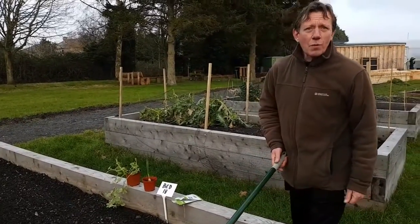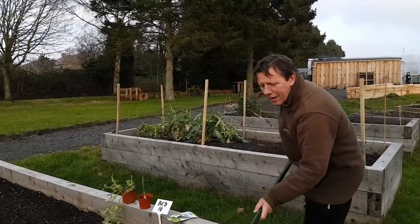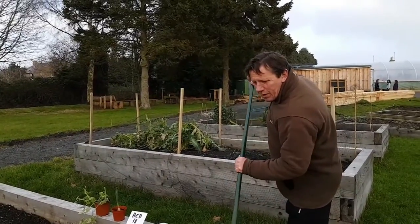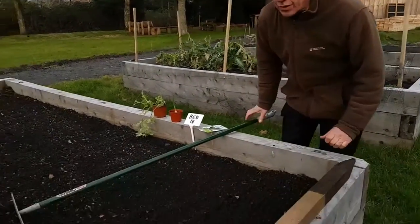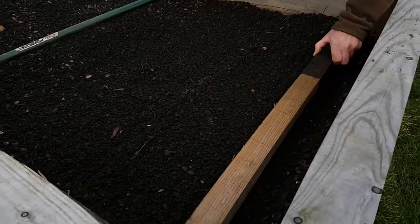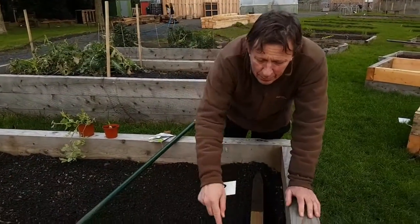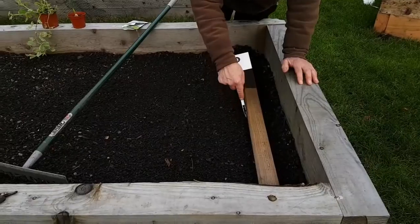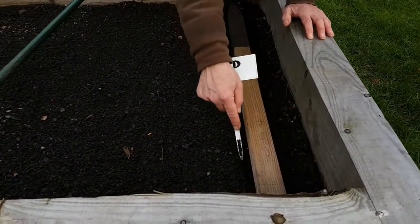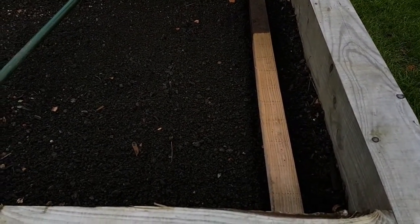Tilth is the most important part of any seed sowing. It's got to be done properly — we're very lucky here in that the soil is in good condition. Tilth means that when we use a straight edge — this batten — in order to make our first line using a sharp end, the drill can be a uniform depth and nice and straight.